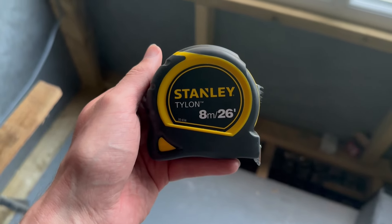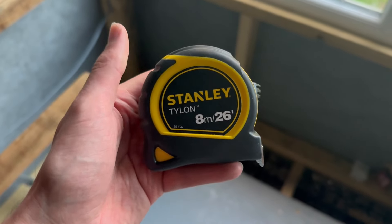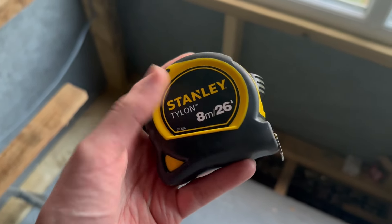This is my Stanley tape measure, which I've been using for two or three weeks now in my home office build. It's been a wicked addition — I've actually used this a lot.